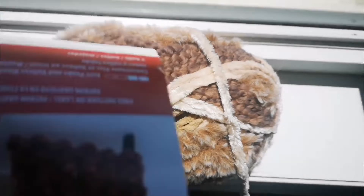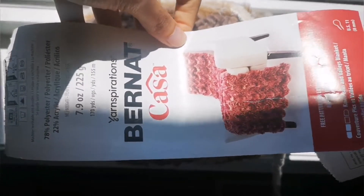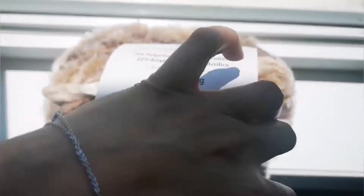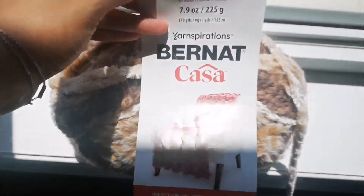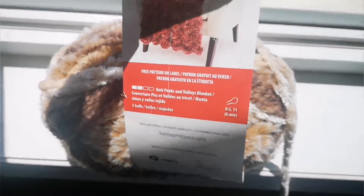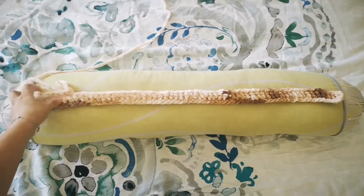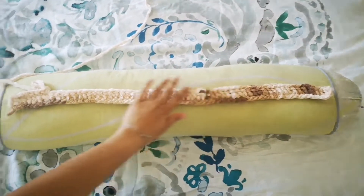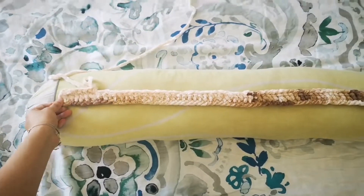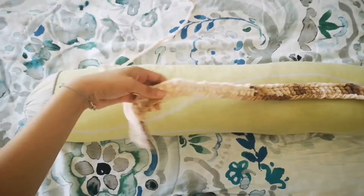So this is the yarn I'm going to be using, but I'm going to show you the stitch using my crochet hook with a different yarn, because this yarn is so fluffy and bulky it's hard to show how the crochet looks. This is how it will look — I'm going to extend the same stitch all around.